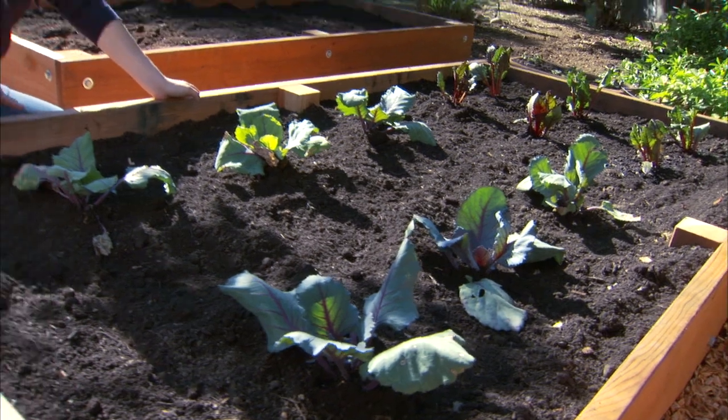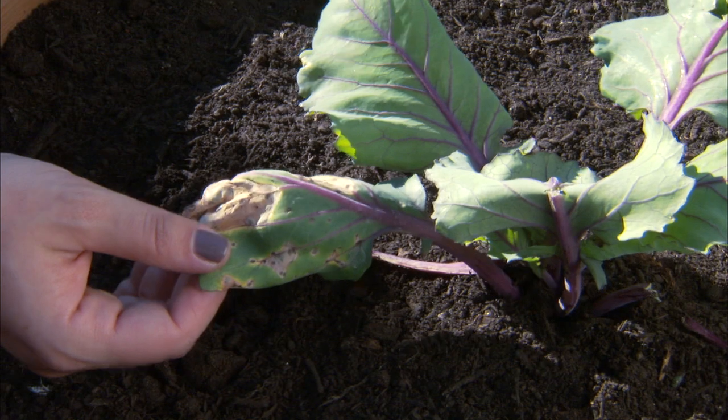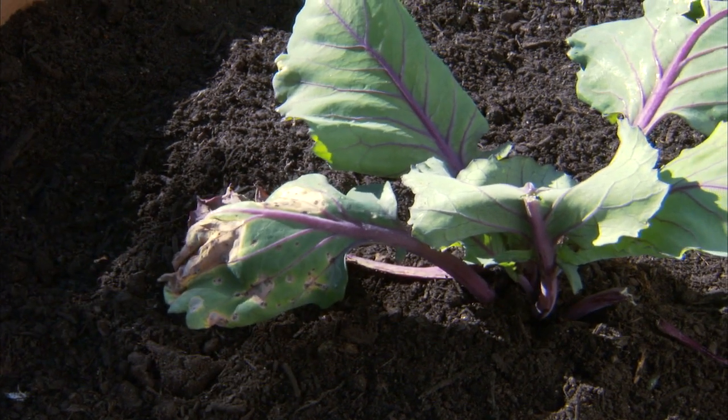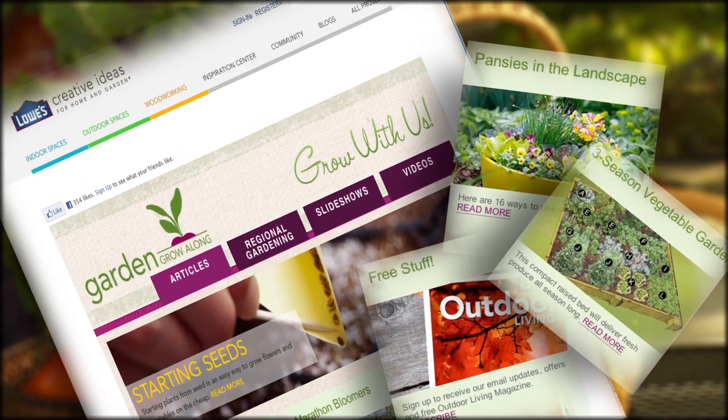Checking your garden often will also help fend off any problems. If you see a plant that has damage from caterpillars or insects, you can troubleshoot quickly. Head to lowes.com/growalong for great tips on solving any garden issues that may pop up.